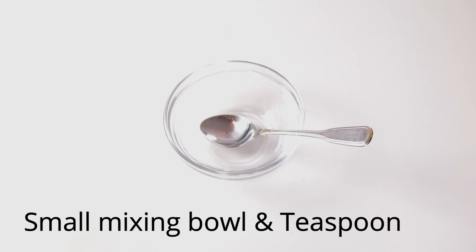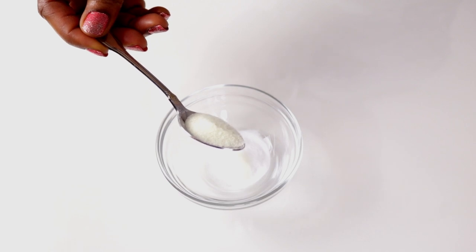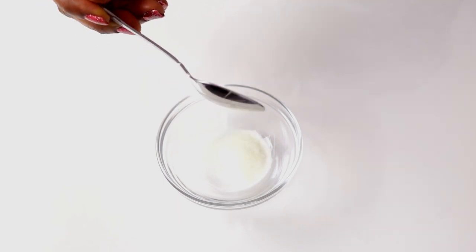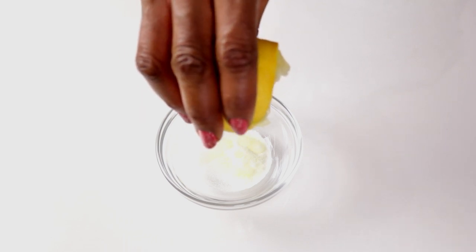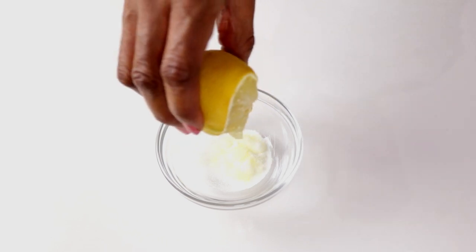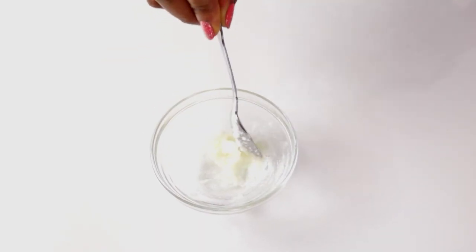Now we are going to start the mixing process. First, you will add a teaspoon of baking soda. Next, a teaspoon of table salt. Thirdly, a few drops of lemon juice. Make sure you add enough that will enable you to create a paste. All you need to do now is mix it all together.